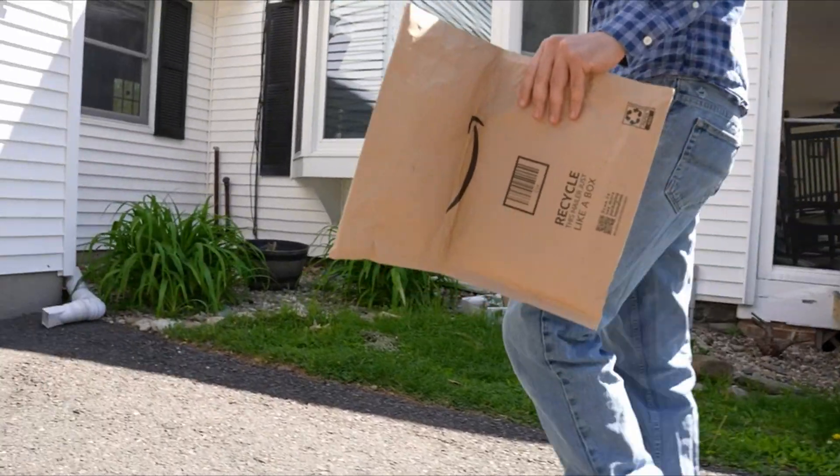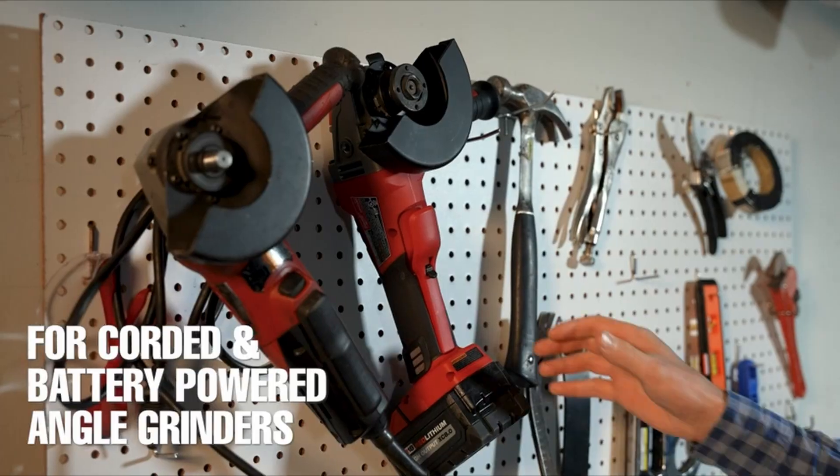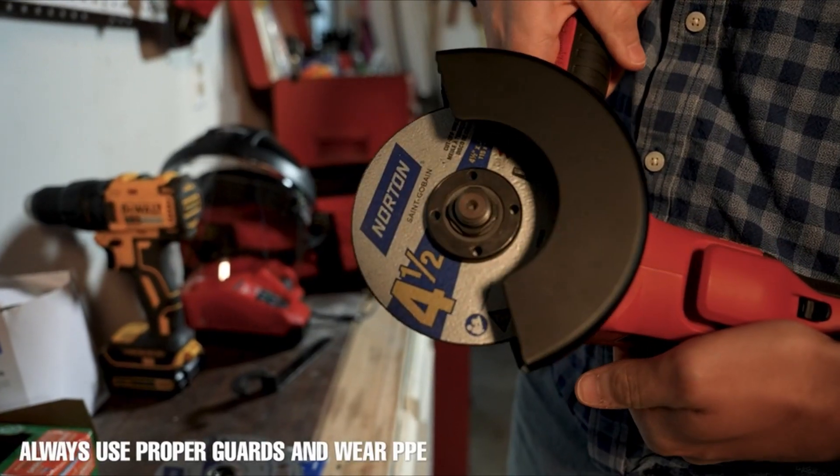Hello everybody, welcome to the Tools Guy. If you are new to this channel, please consider subscribing and pressing the bell icon.